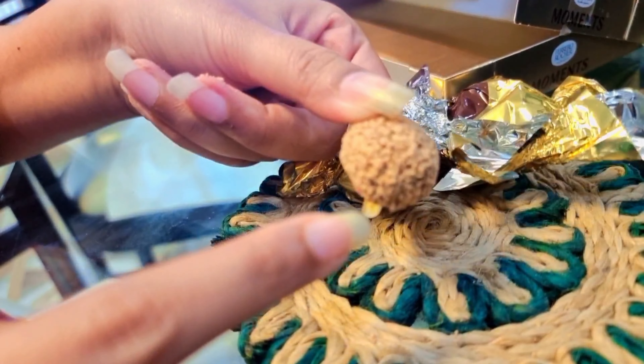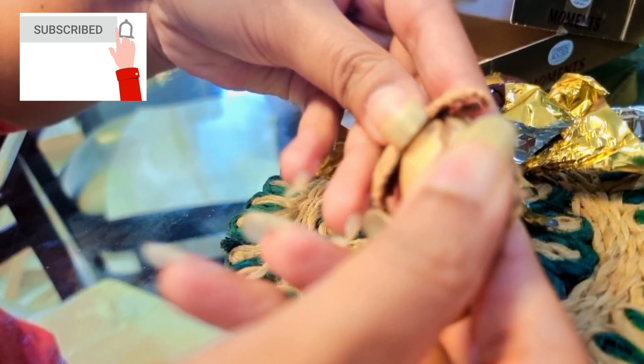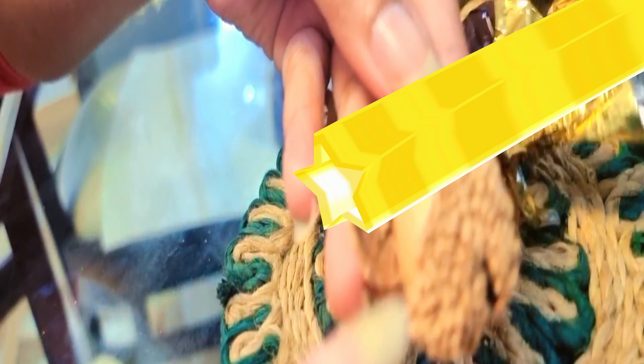These are crumbles and I will try to break it from inside. This is a crunchy form.